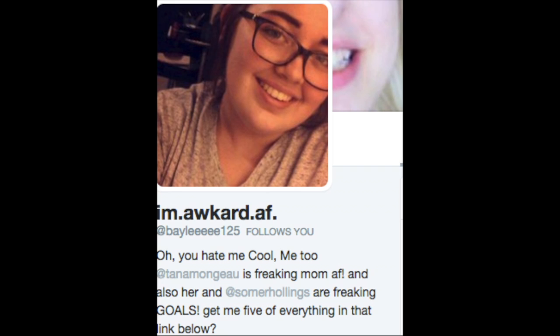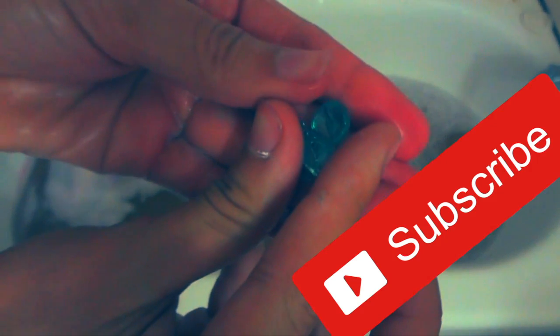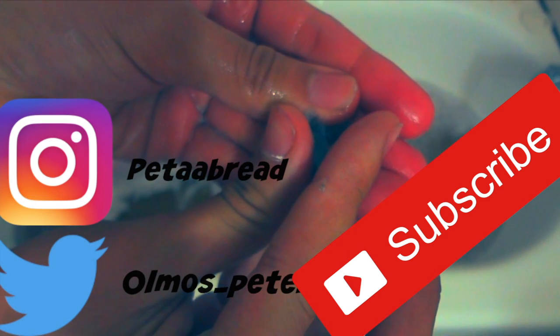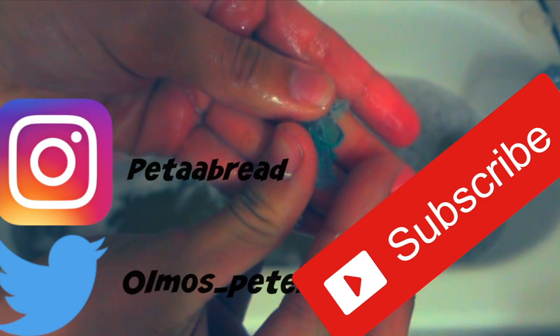Congrats to Bailey, the 6K giveaway winner — message me because you get the backpack! Thank you so much for the support. Hope you guys enjoyed the video — like it up, subscribe down below if you aren't already, follow me on all my social media accounts, comment below, and until next time, bye bye!